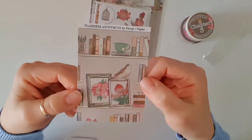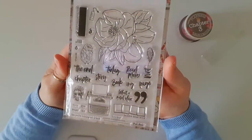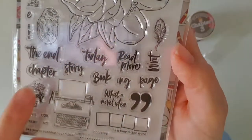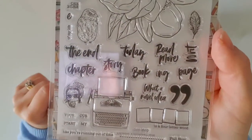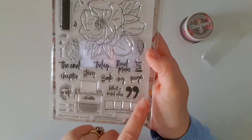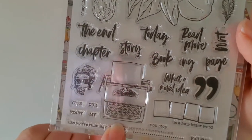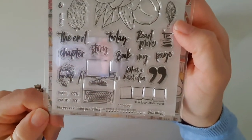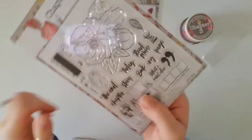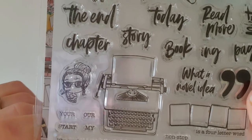And that is the backing card — I always end up using this somewhere. Never throw away the backing cards. The kits always come with the stamp set, and this one is all about books. We've got words that say 'the end,' 'chapter,' 'story,' 'today,' 'read,' 'more,' 'booking' — book and then 'ing' separately — 'page,' 'what a novel idea.' I'm loving this typewriter. My parents have one exactly like that, a vintage typewriter, and I love it. We've also got 'quote of the day,' some flowers and other little things. I'm loving this little mini — how cute is she? Adorable.